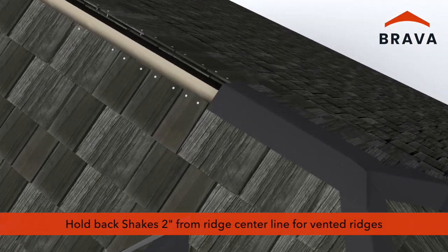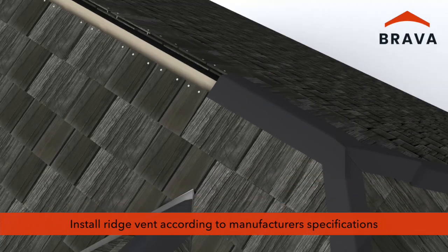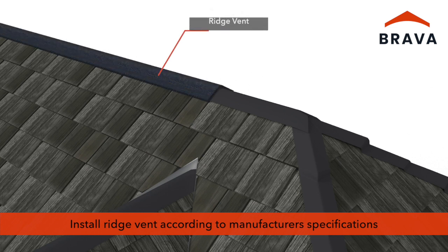Where ridge vents will be installed, hold shake back 2 inches from the ridge centerline on each side. At vented ridge sections, install ridge vent according to manufacturer's specifications and code requirements. Roof venting is critical to roof integrity. Consult with the vent manufacturer and building code officials to ensure sufficient ventilation.